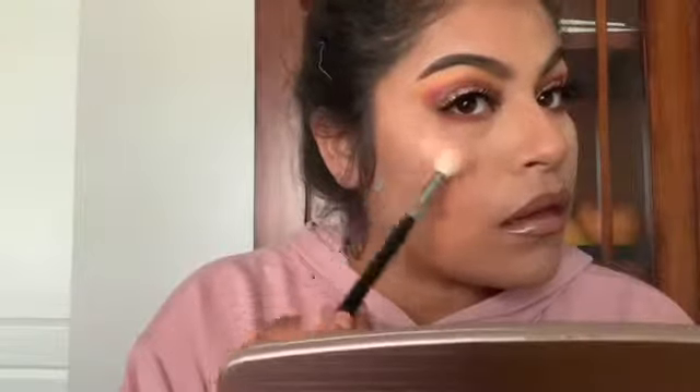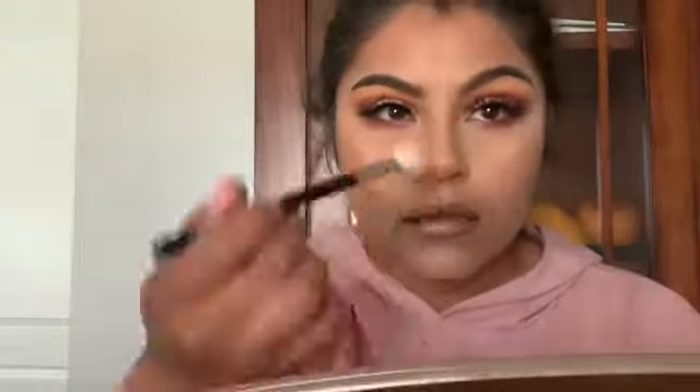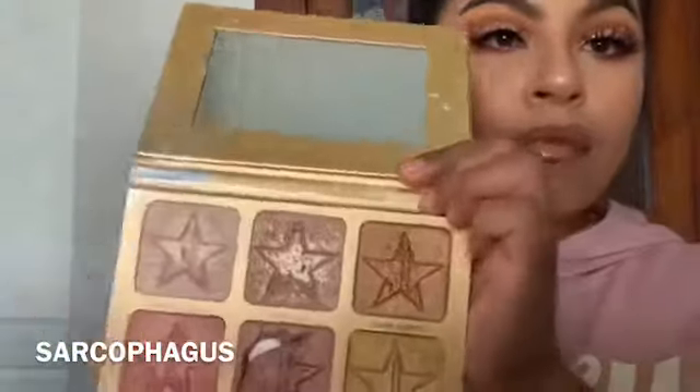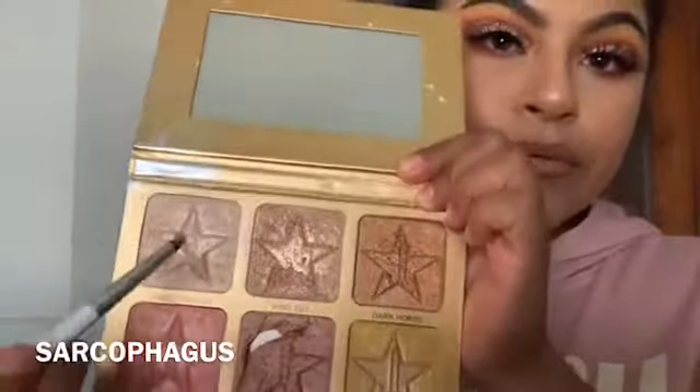Now I'm just going to go in with my highlight — this loose powder highlight is amazing, it's a must, especially for the price that it's sold at. I totally recommend you guys go check it out on their website. Now I'm just going to use this highlight in the inner corner.